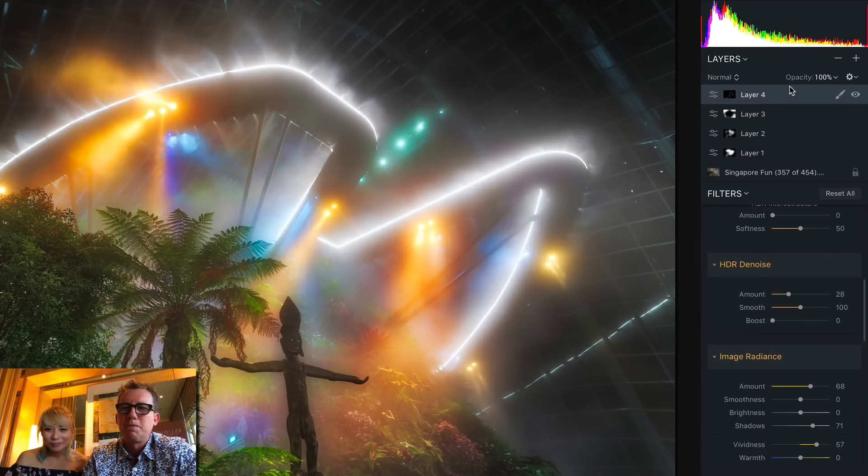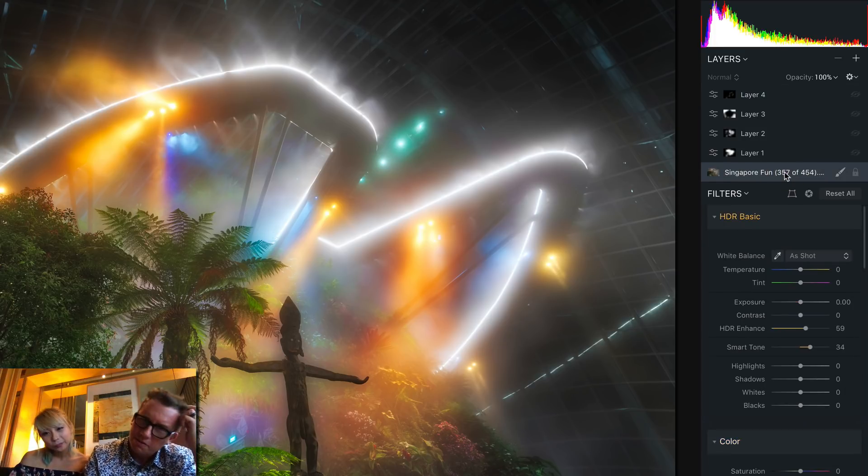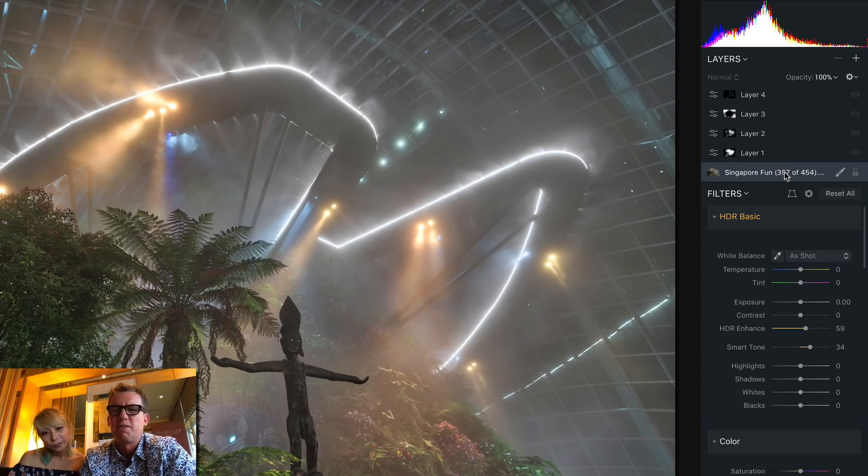Let's reverse engineer this. You can see on the right we've got five layers. Let's go back down to the very bottom layer. The only thing I did on this layer is I pulled up the HDR Enhance, and then I increased the Smart Tone just a little bit. HDR Enhance made it a little more contrasty, but on a small level.